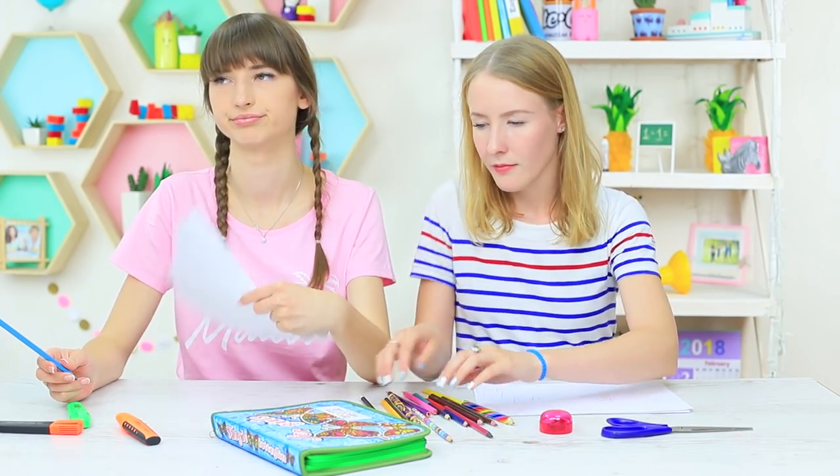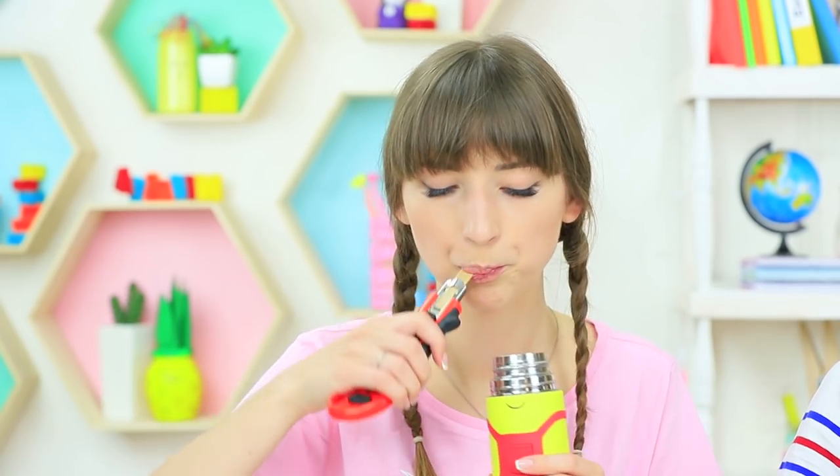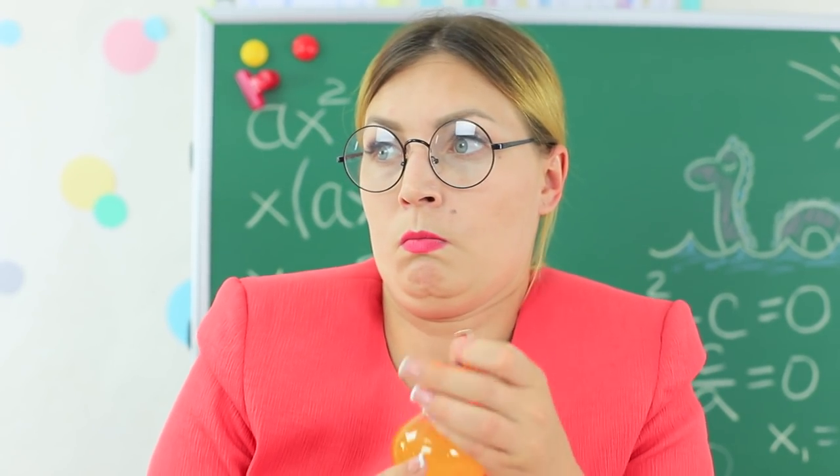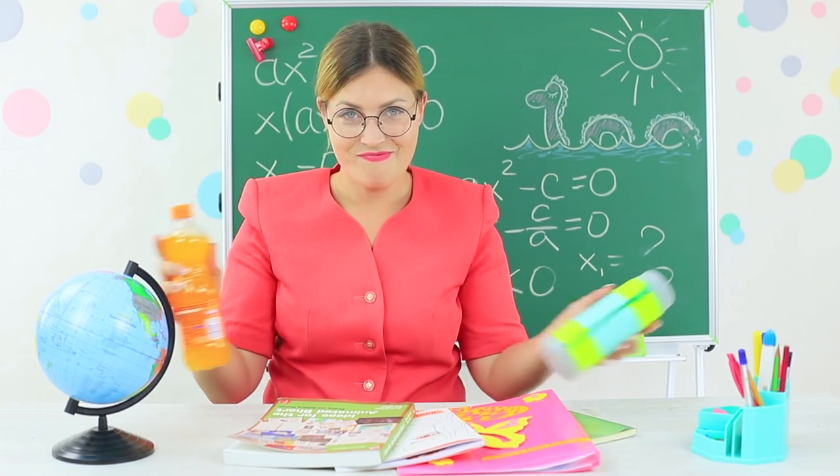Summer school is a hot place. We urgently need ice cream, ice pops, or lemonade. But what to do if no food is still allowed in class? Watch our new video to learn new ideas of how to sneak food into summer class.